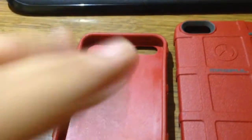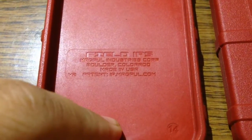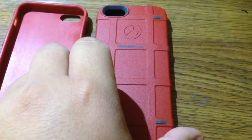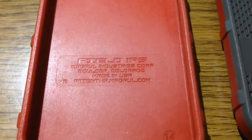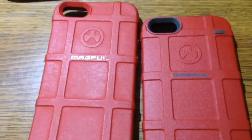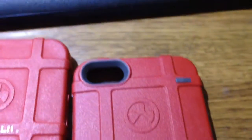On the inside, the Field Case is basically just a very basic polycarbonate TPU material. Whereas the Magpul Bump Case has an inner lining which is a soft-touch material but very, very durable. The standard one is called the Magpul Field Case and it does not have these greyish tab linings that the Bump Case has.